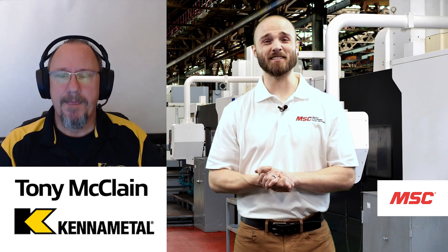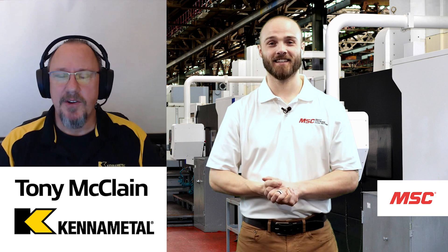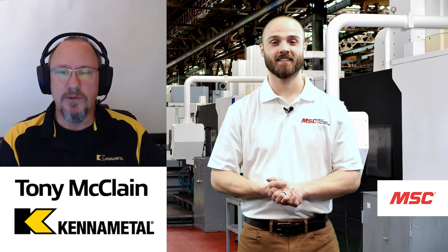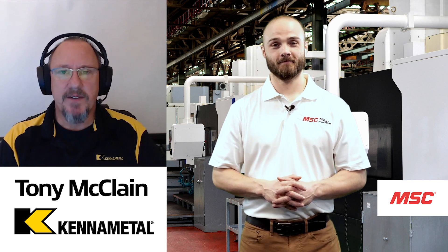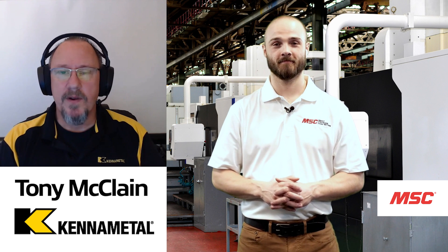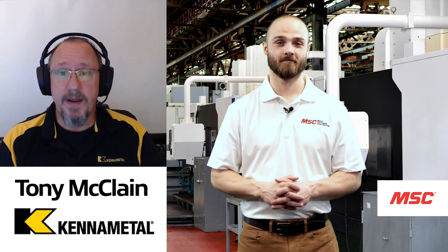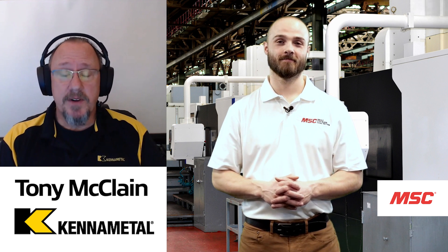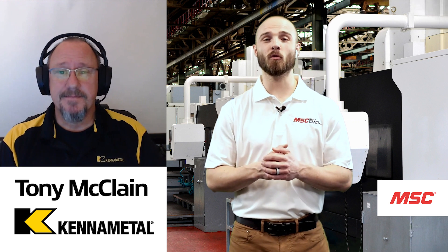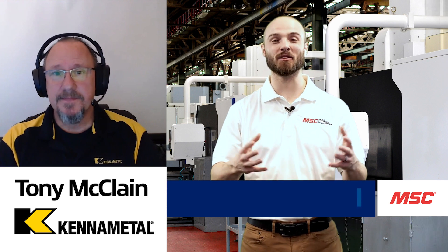We've covered a lot of information here in today's episode. Can you give us a quick recap? When you think about the different choices manufacturers have today — reducing inventory, reducing tool setup time — the Dodeca Mini gives you that flexibility from a modular all the way up to a shell mill, one inch all the way up to five inch. The different insert grades and geometries, including the wiper, cover anything from high-temp alloys to non-ferrous materials. The capabilities of the cutter itself, from ramping to helical interpolation, and not to mention free cutting in both heavy-duty and refined finishing face milling applications.